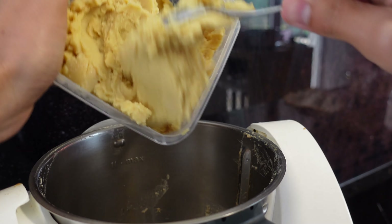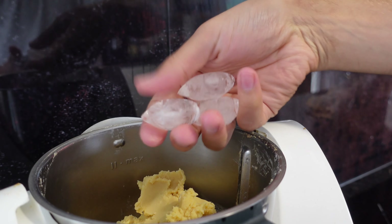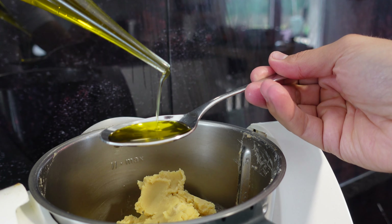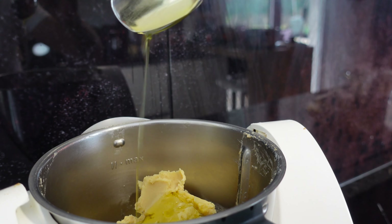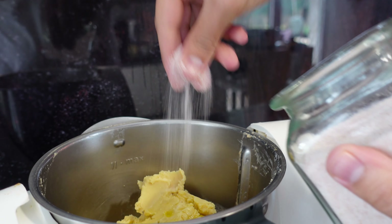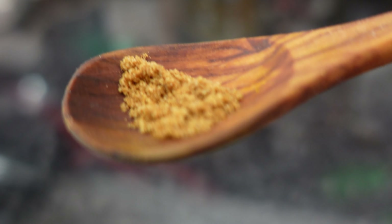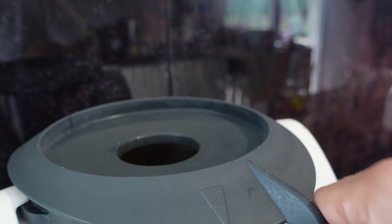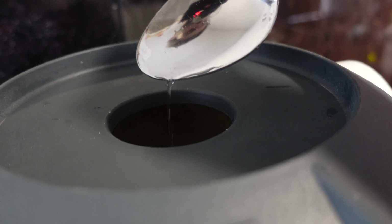Add the chickpea puree and a few ice cubes. If you don't have ice, just add cold water — the only reason is to avoid the blender warming up. Add some olive oil and season with salt and spices to taste. I like to add half a teaspoon of ground cumin, but this is optional. Check the hummus thickness and add a little bit of cold water until you get the perfect consistency.